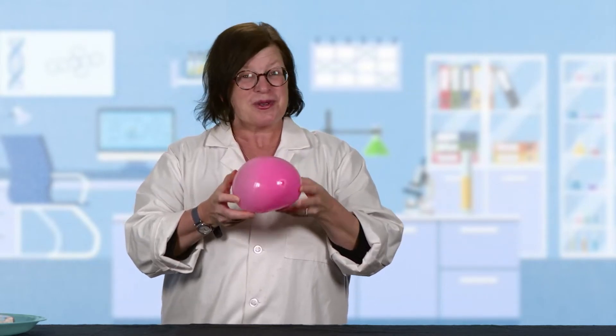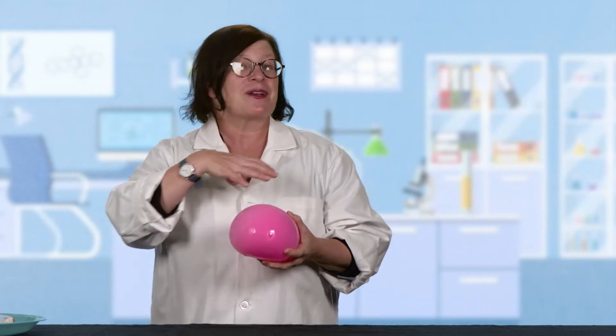So this experiment has two parts to it. The first one you have to do in advance. You're gonna need to take your balloon, fill it with water, tie it off, and put it in the freezer overnight. When you take that out of the freezer, you're gonna have a great ball of frozen ice, and this is what we're gonna do the dissection on today. Part two is gonna be adding some salt and food coloring to this, and finding out what's going on inside this frozen ball of ice.